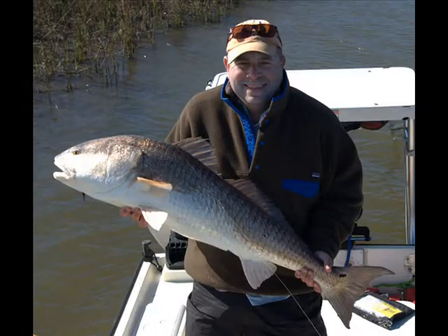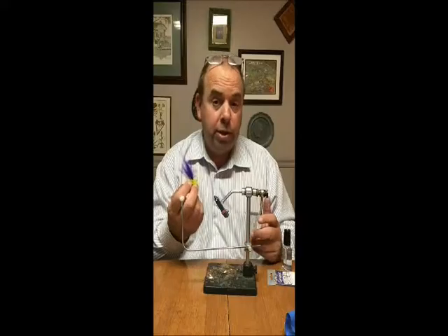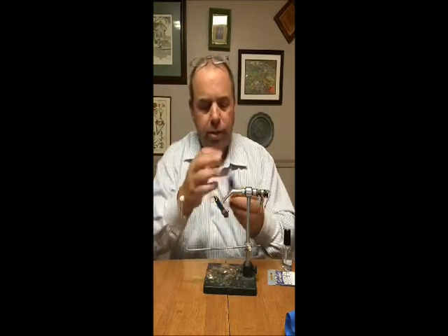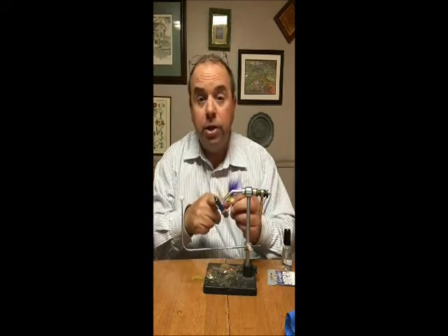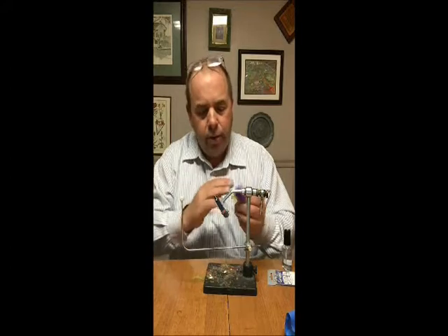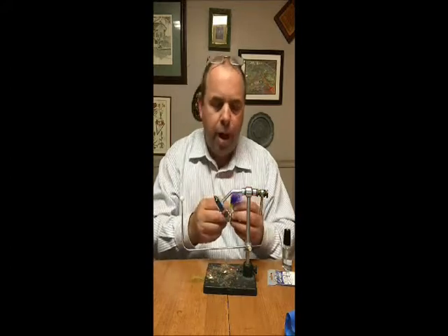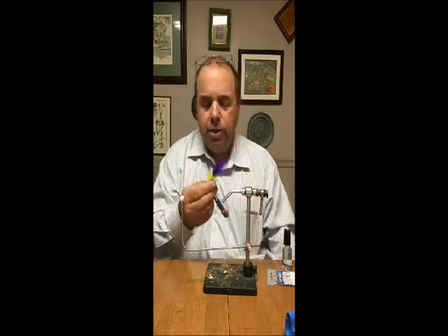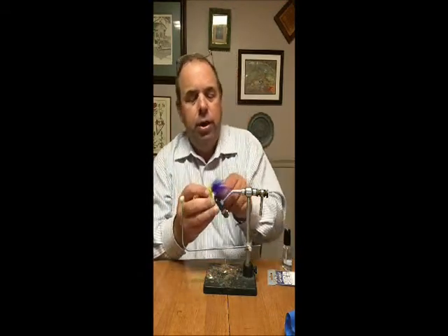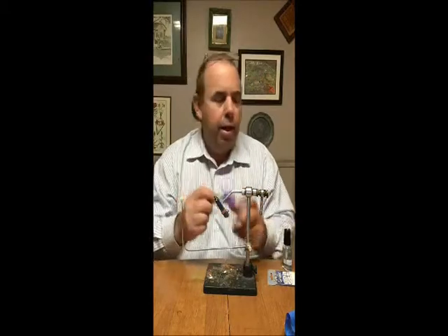Really what made me start tying these flies — I was tying tarpon toad style flies for redfish and I got lazy. Because on the tarpon toad you'd tie in the tail and then you're tying a Merkin-style head, where you're tying yarn or EP fibers, laying it flat and trimming it to look like a crab head. That's a lot of work. So I got lazy and just started palmering a hackle up there and I find it works just as well. It's quicker, it's easier, and it makes a good fly.